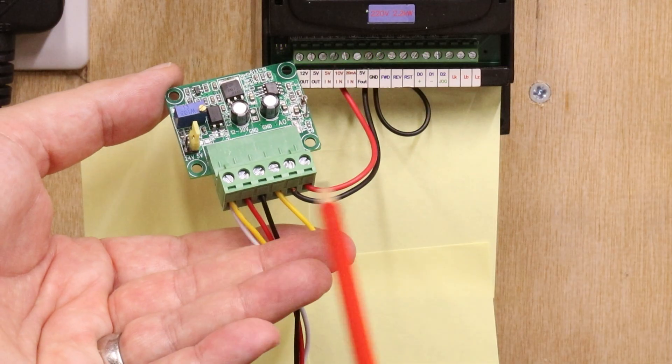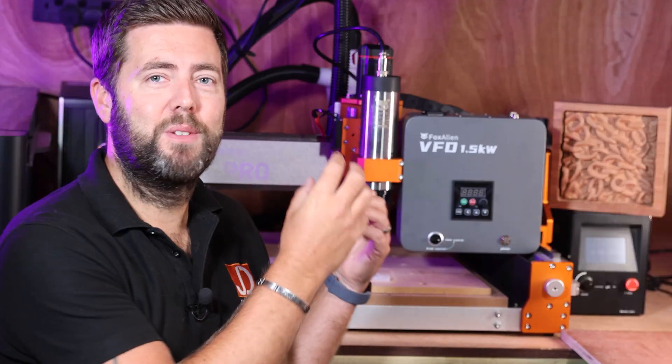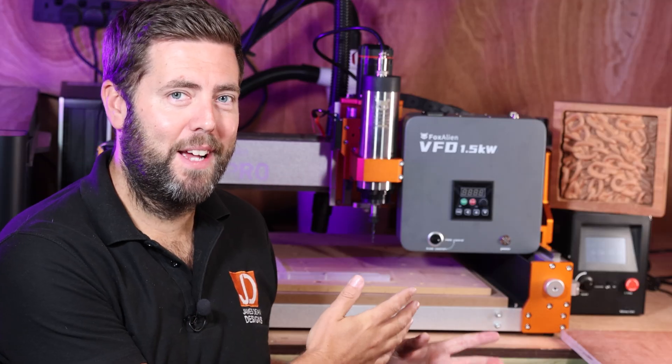It took me weeks to figure everything out and to get everything working how it should have been. So to have something in that is plug and play really makes me happy. So let's take a closer look at this now.